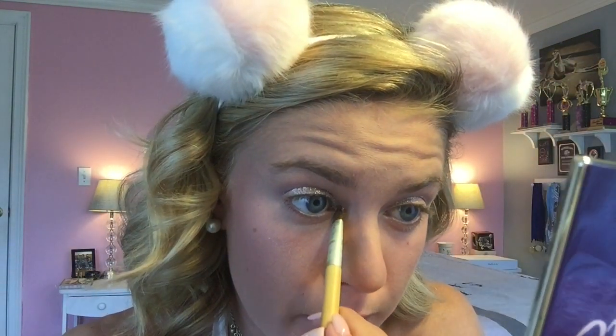I'm also going to take some of that glitter eyeshadow and put it in the inner corners of my eyes.